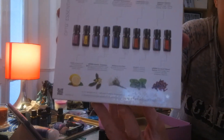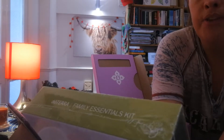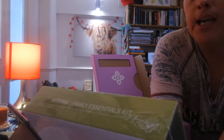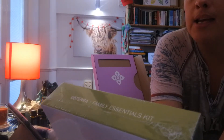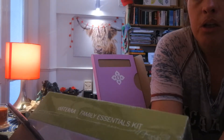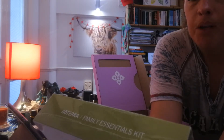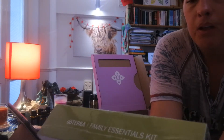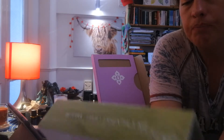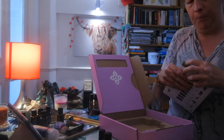This is the main box. On the back you can see what's inside: lavender, peppermint, Deep Blue soothing blend, frankincense, DigestZen digestive support, lemon, the doTERRA Breathe respiratory blend, the Balance blend, melaleuca — that's tea tree — oregano, and the On Guard natural defense blend.